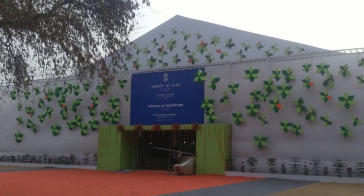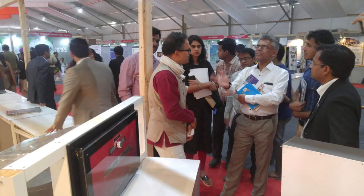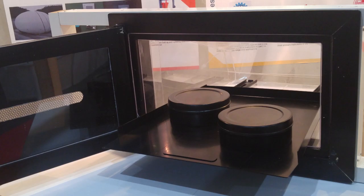Then we went to a Festival of Innovation in Delhi and exhibited our product. People from all technology universities were there. We were discussing and showing how you could make a solar oven user friendly. Finally, the whole hallmark of the product was: it's user friendly.